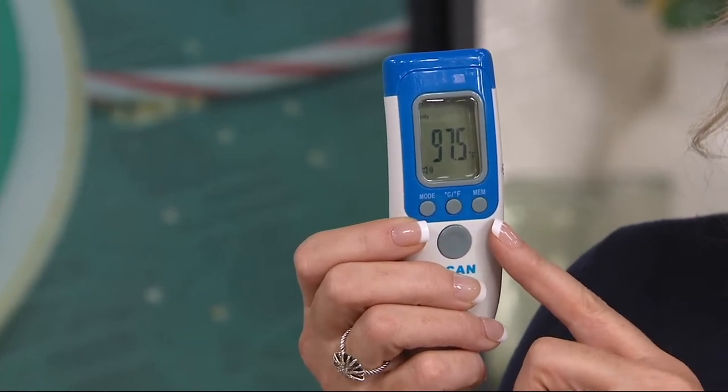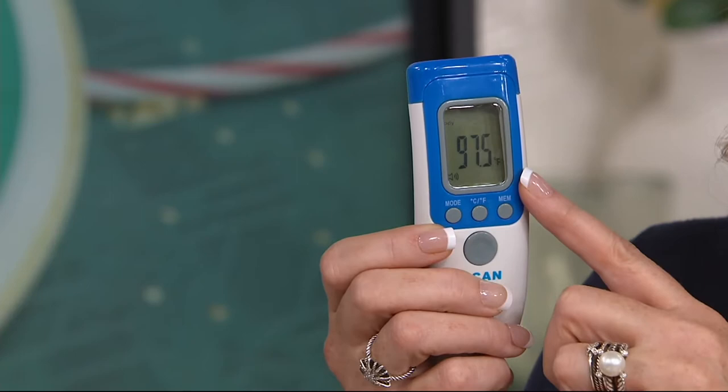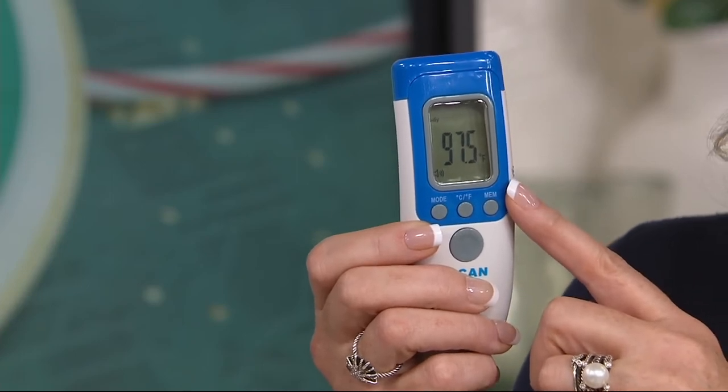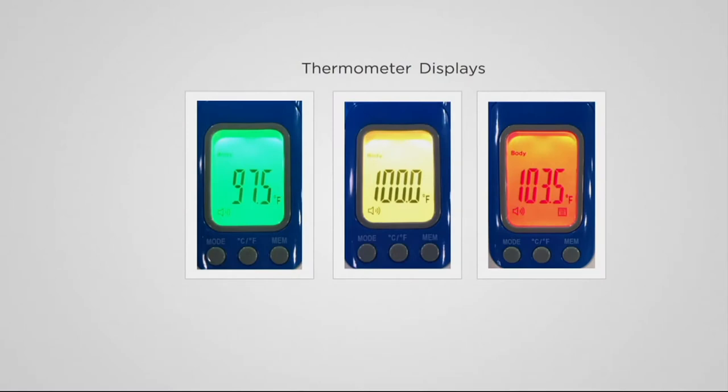You can read Celsius or Fahrenheit. It's a nice big screen. And it backlights the color green if you do not have a temperature, yellow if you're in the danger zone, and red if you have a fever. So the screen is so big, so the numbers are so big.